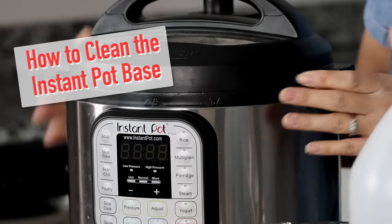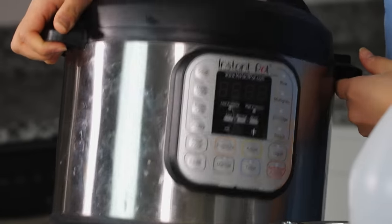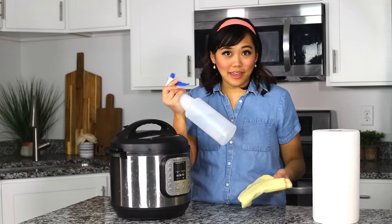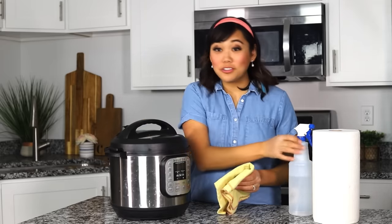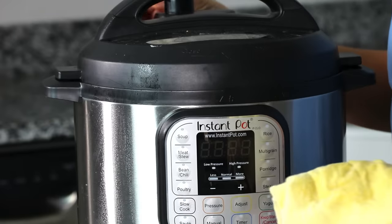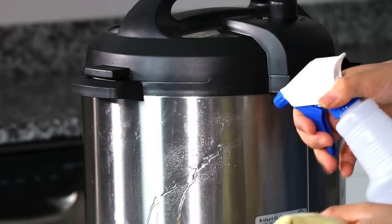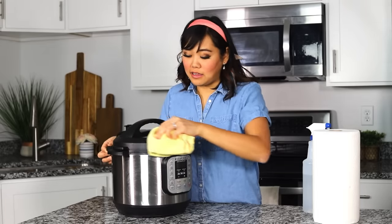Here's the basics — how to clean the outside of your instant pot. My instant pot gets really dirty, and I don't clean the outside every single day. Just take a soft cloth or some paper towels and use some water. I always have a spray bottle of water in my kitchen — sometimes I mix it with vinegar. Just take a soft cloth or paper towel and wipe the outside. Don't use anything abrasive or a hard sponge, because you can scratch the outside.